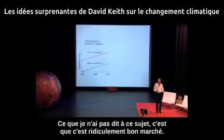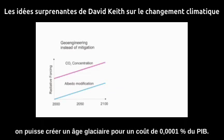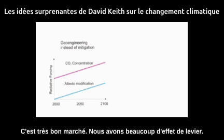One thing I haven't said about this: it is absurdly cheap. It's conceivable that, using the sulfates method or a method I've come up with, you could create an ice age at a cost of 0.001% of GDP. It's very cheap. We have a lot of leverage.